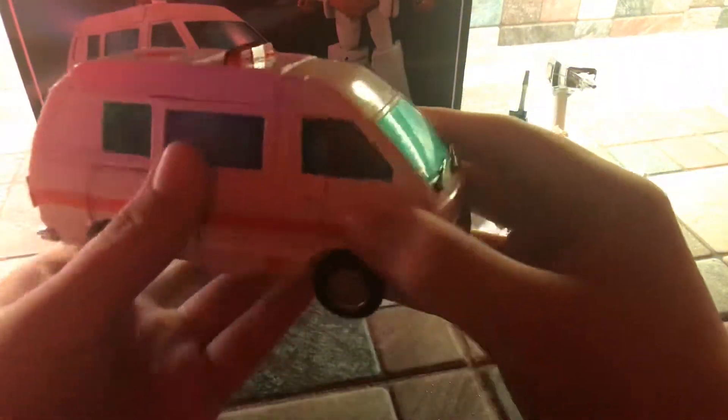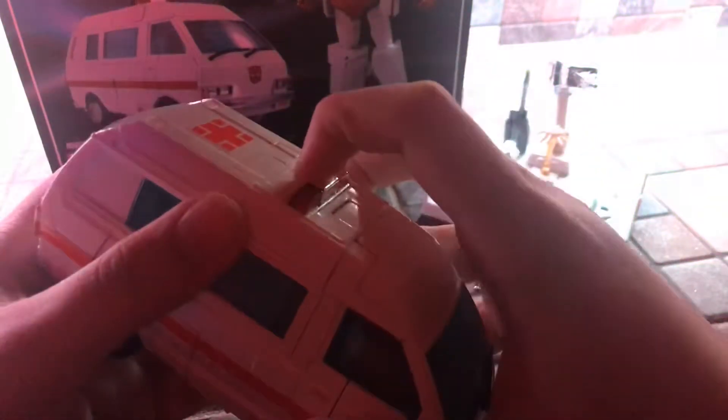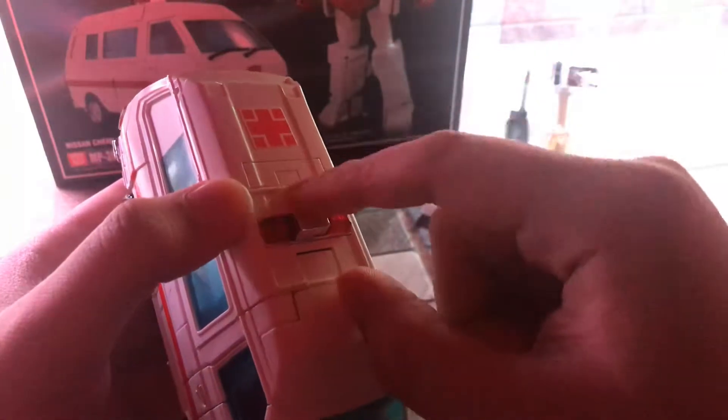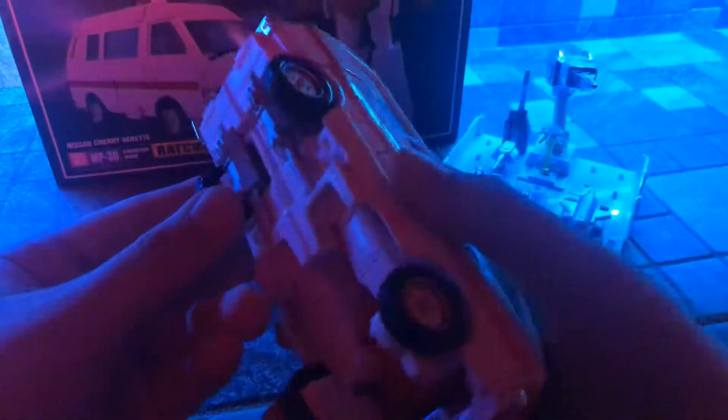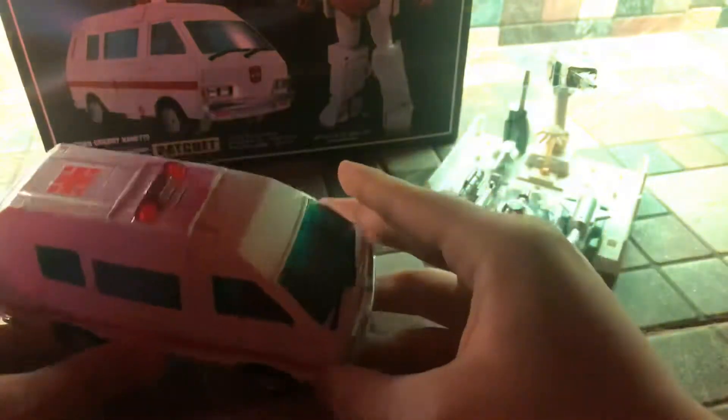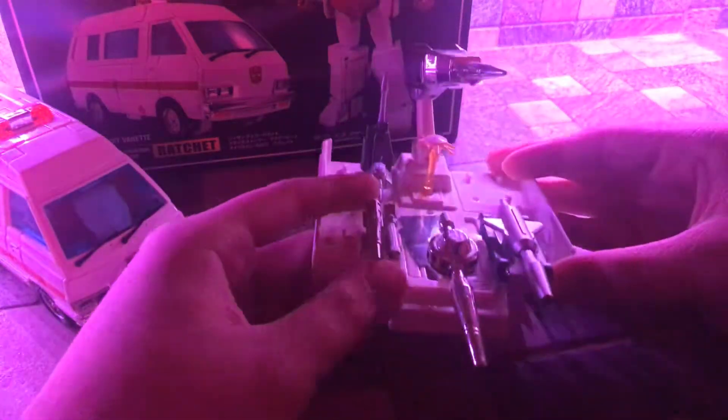So this is basically a slight repaint/retool of G1 Ironhide. The only things slightly different are the paint, the light bar, and where the weapon goes. On Ironhide his gun is on the middle of the roof, but for Ratchet they put the light bar there instead and they positioned the weapon differently — so that's the only new thing on this figure in van mode. Ratchet looks very nice. Before we go into robot mode let's take a look at what he comes with.